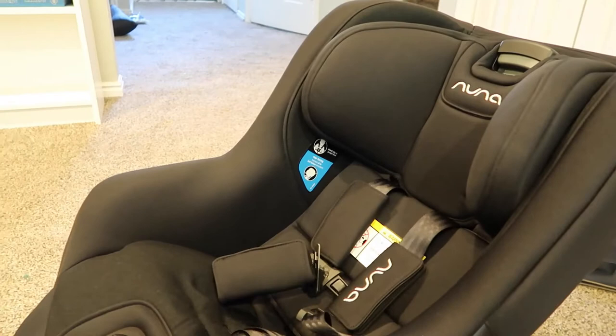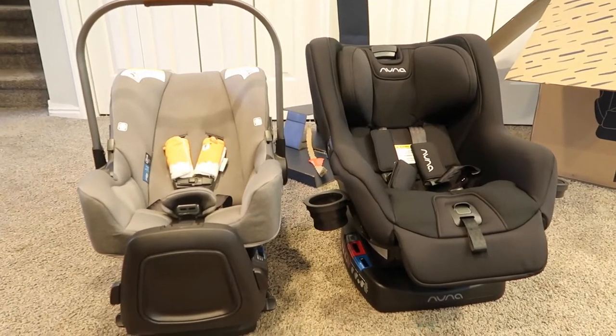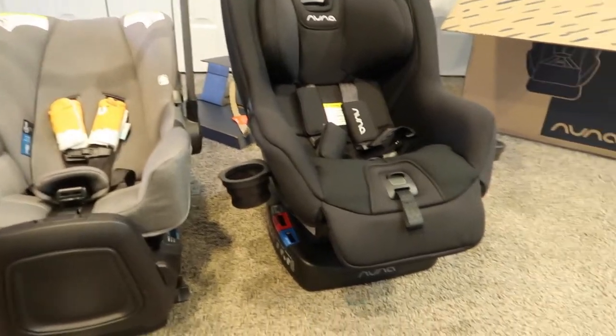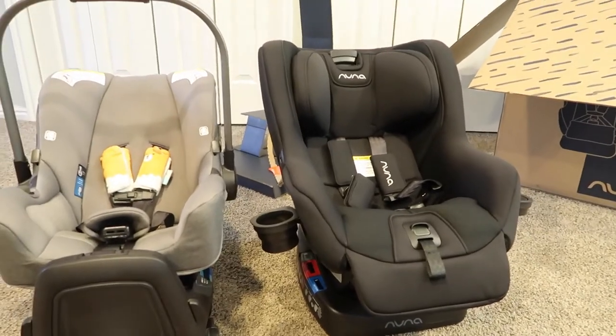I'm going to go grab that other car seat — it's filthy and needs to be cleaned, but I'll bring it in anyway. I apologize for how dirty it is. I took the car seat out along with the entire base. This is so crazy — we took the infant inserts out a while ago since Wesley's almost one. The difference between the two car seats is crazy. The base of course comes out because you can take the main seat piece into a store, and then the base stays in your car.